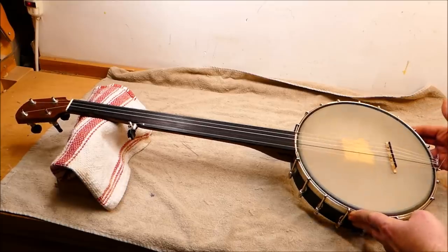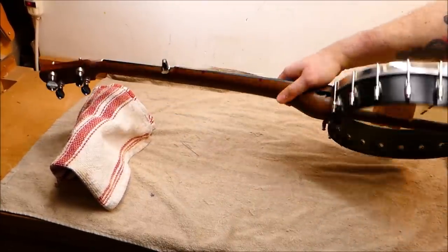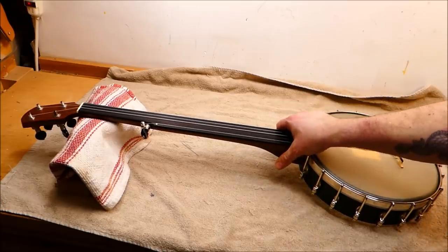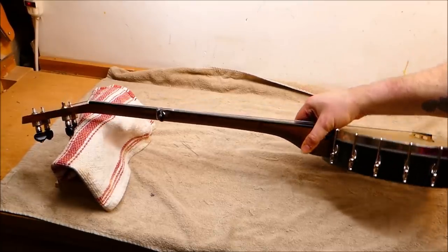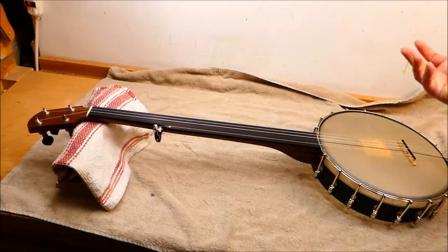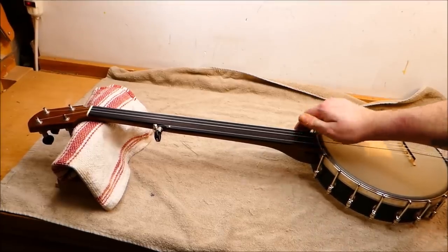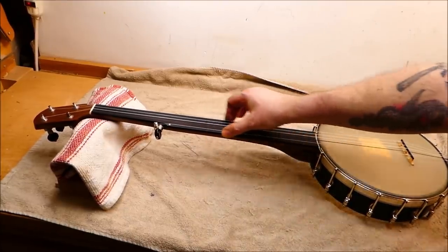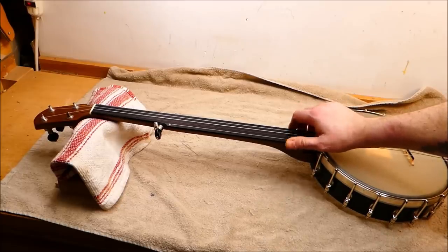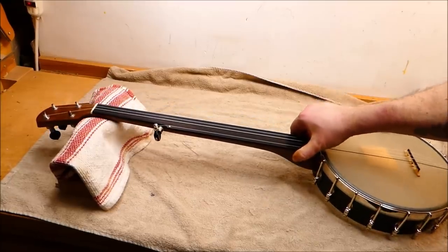Now we're going to do a little work on this banjo here. This is a Kevin Enoch — I believe it's a Tradesman model, which is fretless. It's an old-timey banjo with no resonator and no frets, strung with nylon to mimic the old-fashioned gut-strung banjos of yore. The owner would like me to put some side dot markers on here, and we're also going to do a scoop for the thumb. Doing clawhammer old-timey stuff, your thumb when you're frailing can bump into the edge of the fingerboard — it's a fairly sharp corner here. He'd like a scoop to provide more clearance on the fifth string side so his thumb isn't bumping into the side of the neck. We're also going to change the head as well.